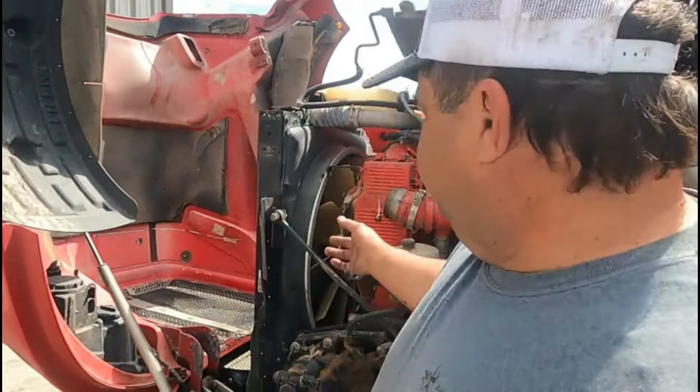Hey, welcome back everybody. Travis here, Stevens Truck Power. If you're having heating problems — either it's heating a little bit or you've tried everything and can't get it to quit heating — let me show you what, probably 80% of the time, your problem is: radiators on trucks.